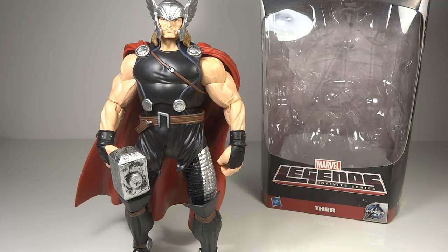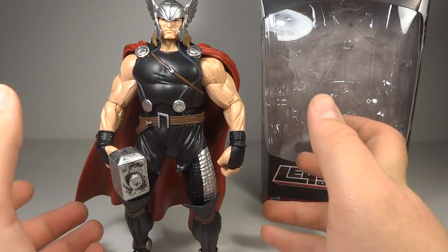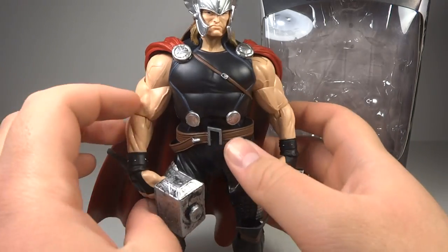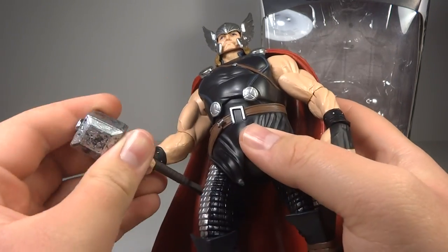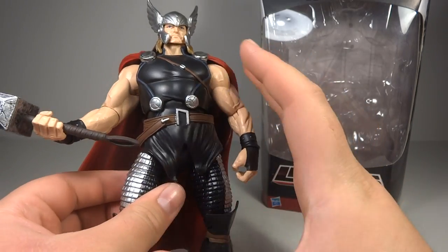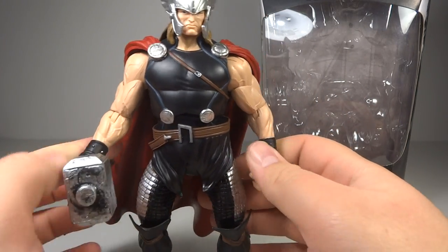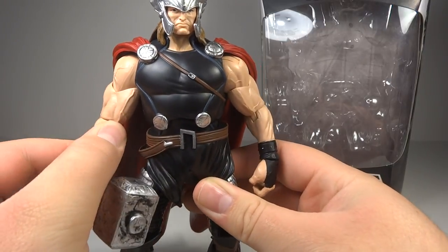If you find yourself in a position where there are a lot of figures on the shelf and you're trying to just pick a few, I would say to stick with the two women figures or Thor, because Thor is quite rare. I was expecting this guy to be a peg warmer purely based on his character, but I think a lot of people are seeing the value in how large this guy is and how really nice he looks — that's why he is relatively sought after.